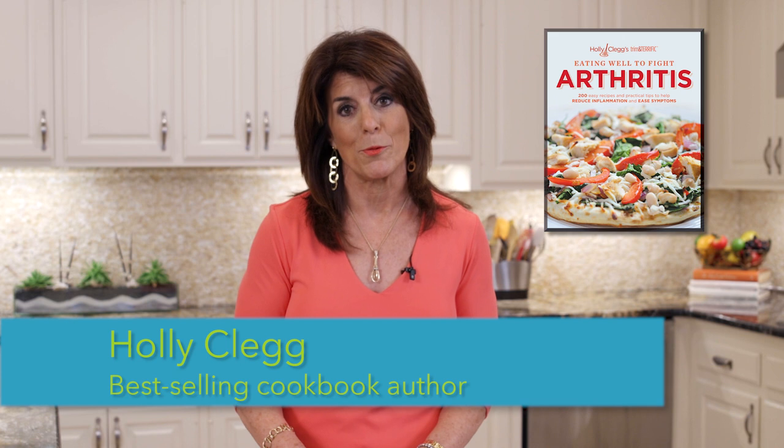Hi, I'm Holly Clegg, author of the cookbook Eating Well to Fight Arthritis. Today I'm going to share with you three joint-friendly foods that you could add to any recipe you're making. In fact, I usually have these foods in my house and I bet you do too. They're so simple to add to whatever you're preparing.